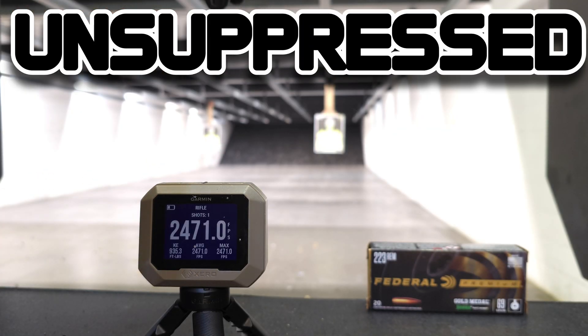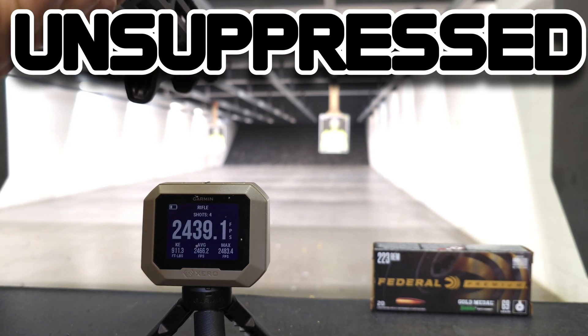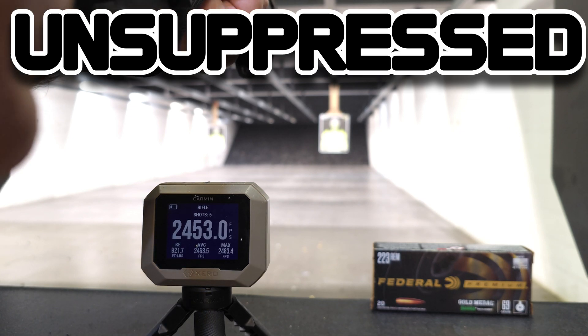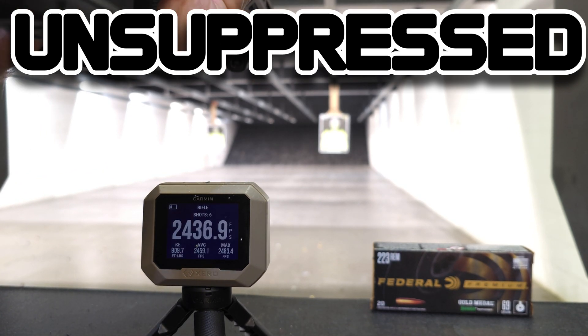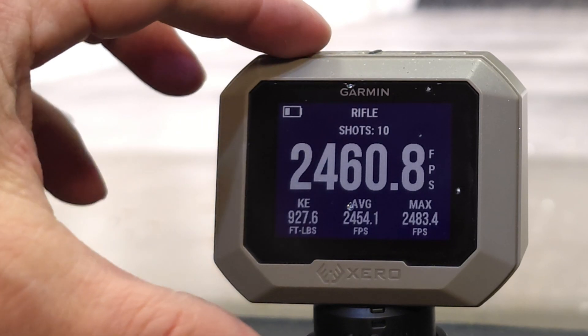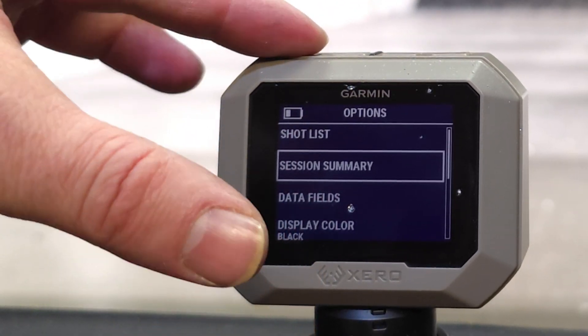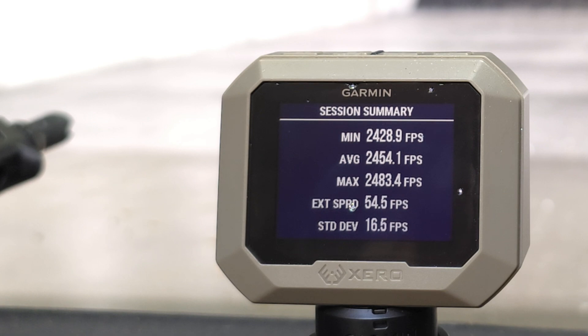Next up we have the 69 grain Sierra Match Kings by Federal. I wanted to bring these in because these are premium factory loads that should have a much tighter or lower standard deviation than what we saw with the bulk LAX ammo. That was 10 rounds unsuppressed — average of 2,454 feet per second with a standard deviation of 16.5.